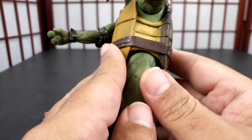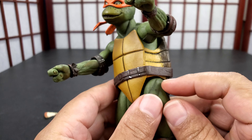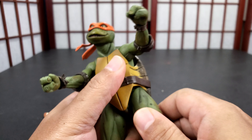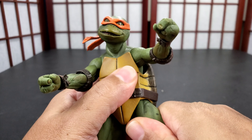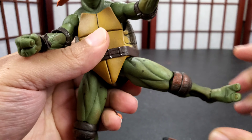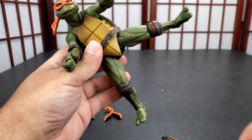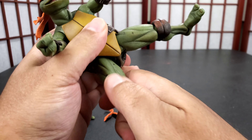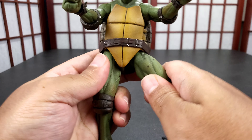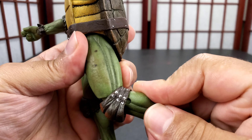As far as articulation on this guy — you can get his head all the way down, all the way up, move it all the way around, and side to side. Up action, every which way. His body is actually on a joint, probably a ball joint in the shell. The shell's like separate, kind of. So he goes back and forth — you can get a little back and forth action.